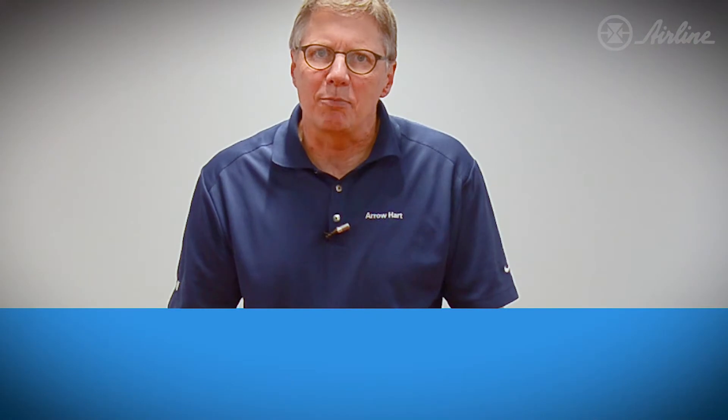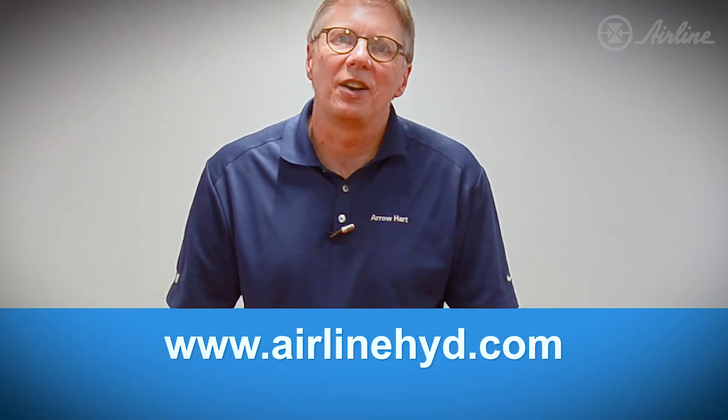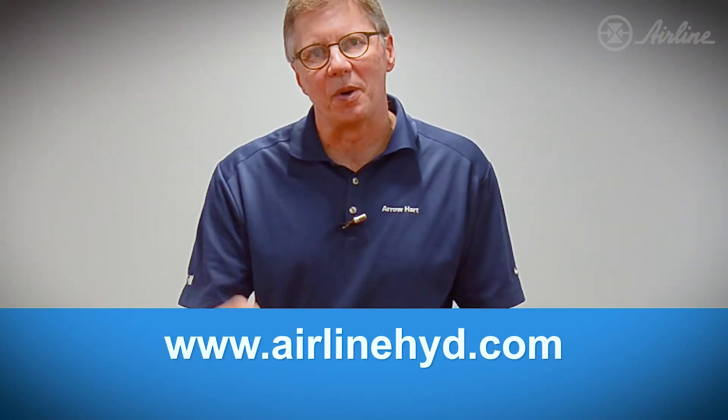All these great Eaton products are available here at Airline Hydraulics. You can order them over the web also. Thank you very much.